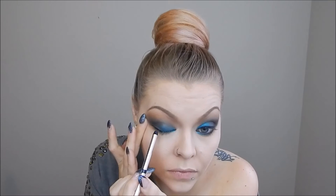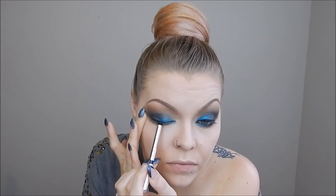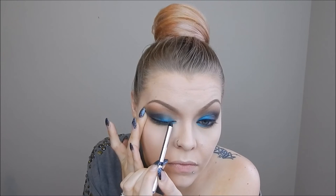I went all the way into the inner corner of my eye on the upper lash line and kept it just a very thin line to deepen it up, because I knew I was going to wear false lashes with a thicker band which helps to camouflage that.